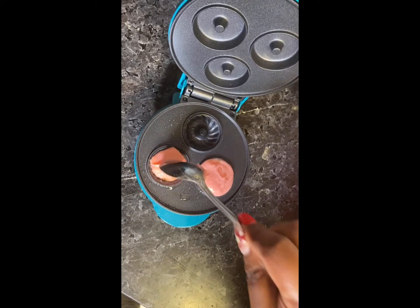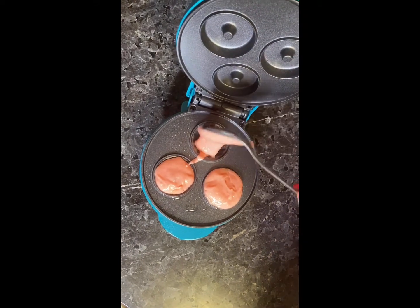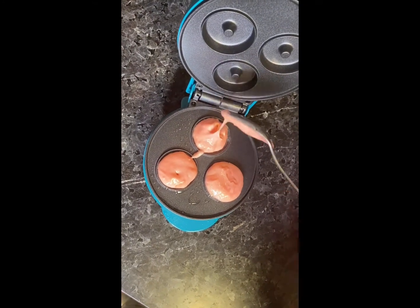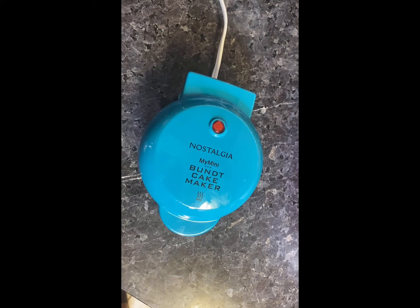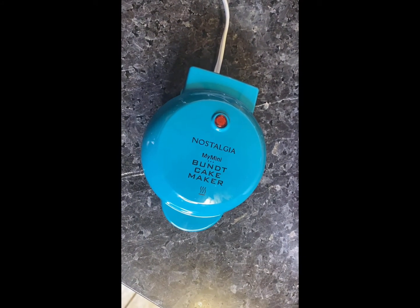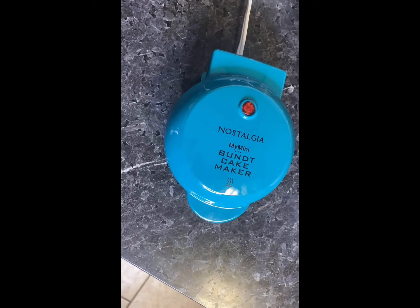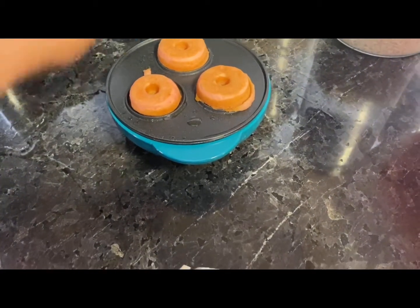While my daughter was recording and I was in the process of making this, we realized that the cakes are very tiny — I just want to point out how small these are.